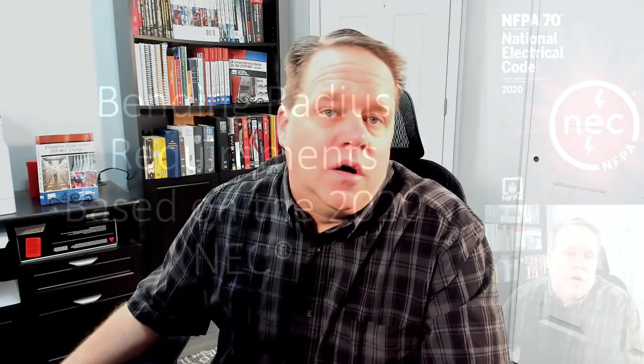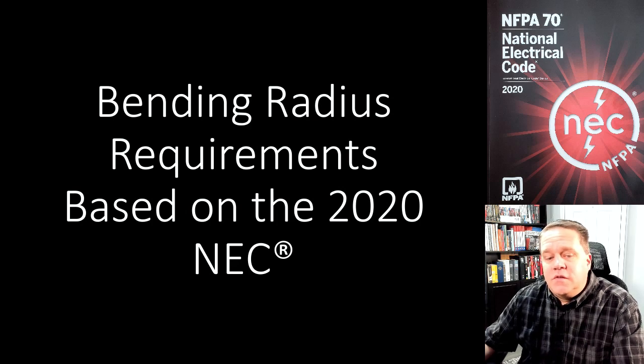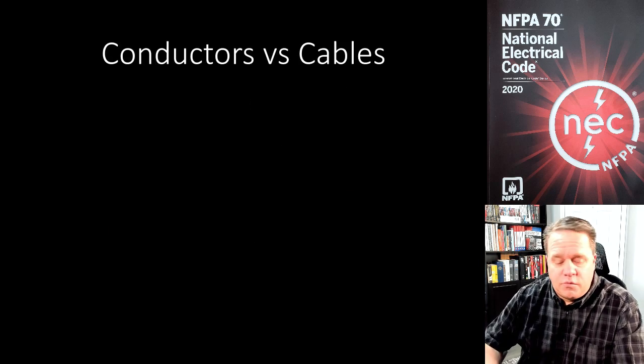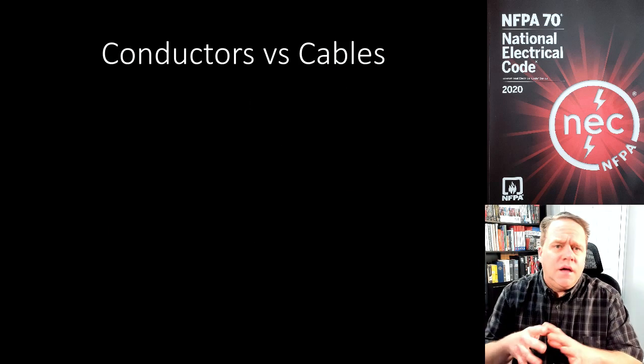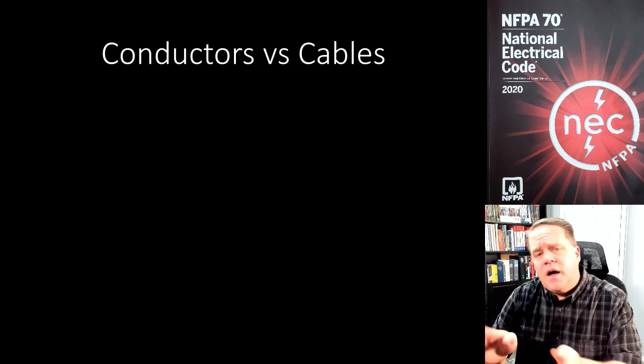Hello everybody, hope you're doing well. I had a request to do a video on bending radius requirements of the 2020 NEC, so I decided to do a quick little video and talk about what the NEC requires as far as bending radius is concerned. It's important that we understand there are requirements for individual conductors and there are requirements for cable assemblies.